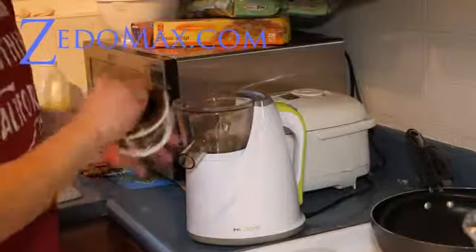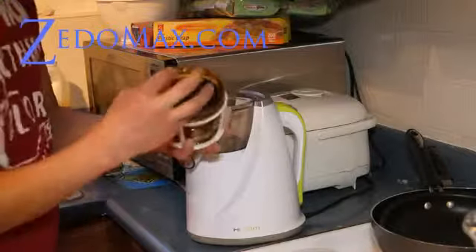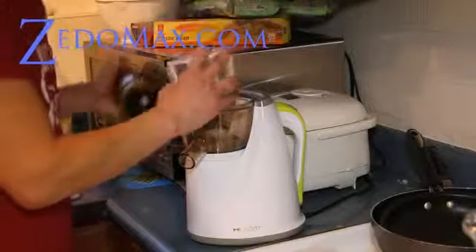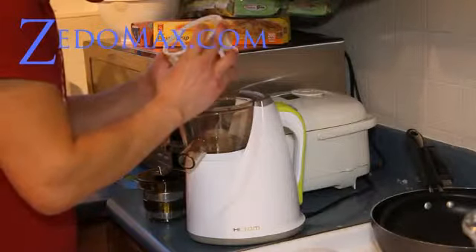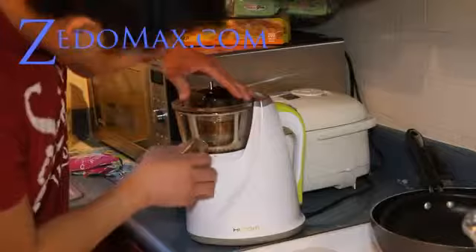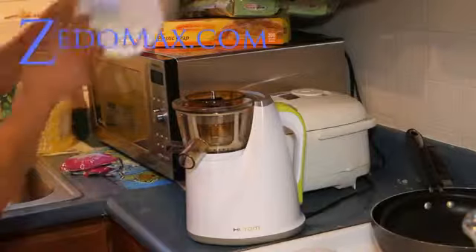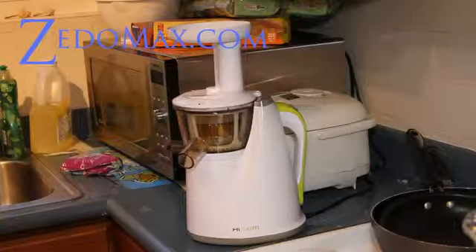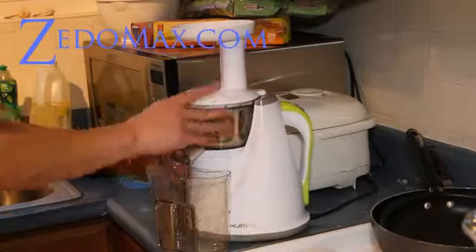This is where it gets juiced into fine particles. This juicer uses a motor where it doesn't slice everything but actually squeezes the juice out, so it's supposed to give you a lot more vitamins than a regular juicer that just slices. There's a part that goes in here, and this goes on top — just two trays, one for the solids and one for the juice.